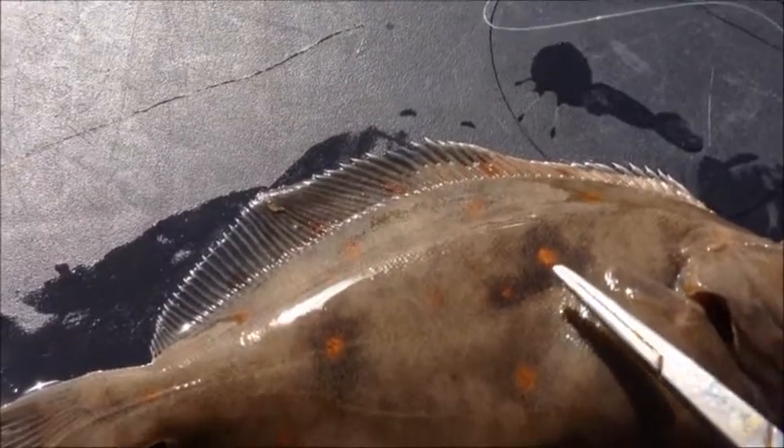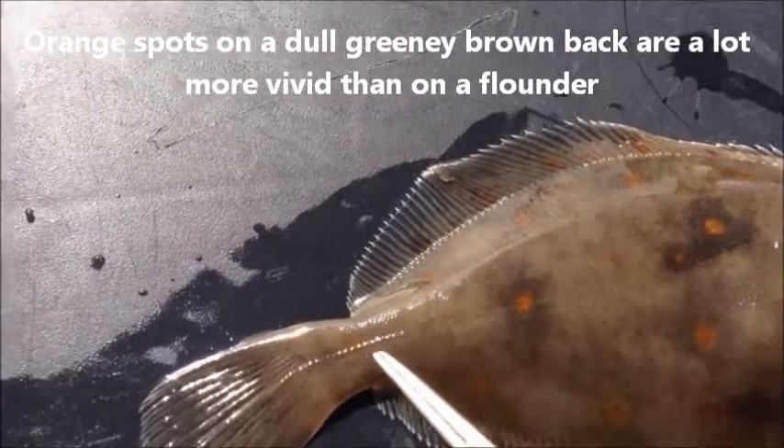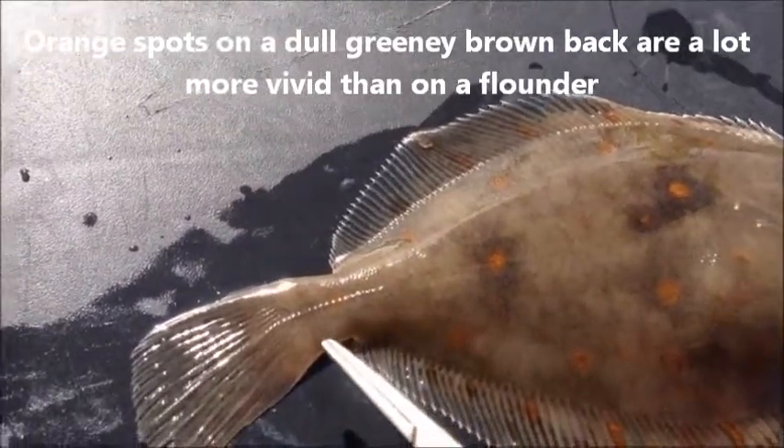If you look at the orange spots on the fish they are a lot brighter than you get in the flounder as well. The general colouration of the fish is a greeny browny colour but small ones can be mottled.